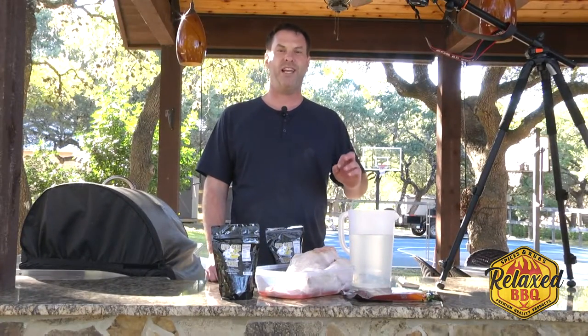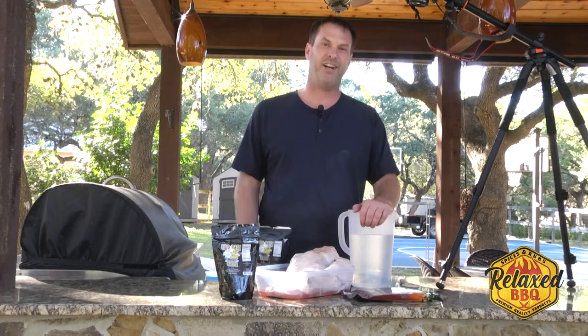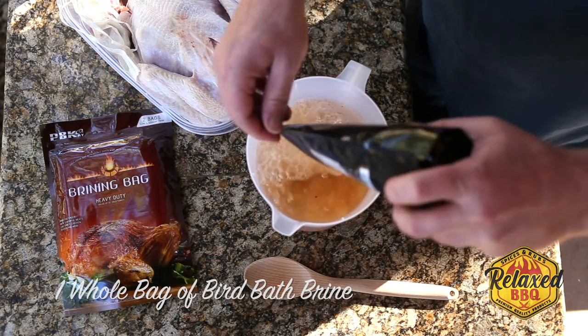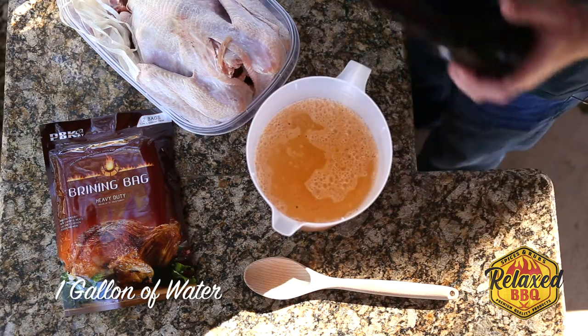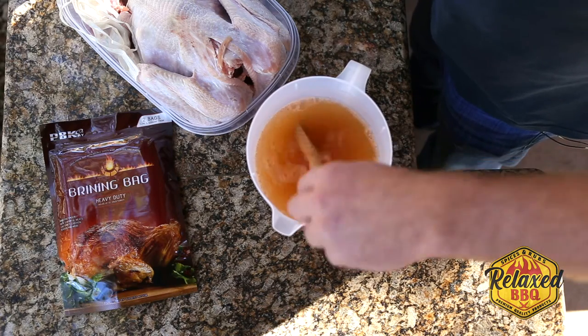Meat Church has made it really easy to do. You take one of their bags, a gallon of water, you mix it together, put your turkey in a brining bag. Let's take a bag. Throw a whole bag in there. Oh, look at the color it made. It's more than your average turkey brine that you'll find online, I'll tell you that.